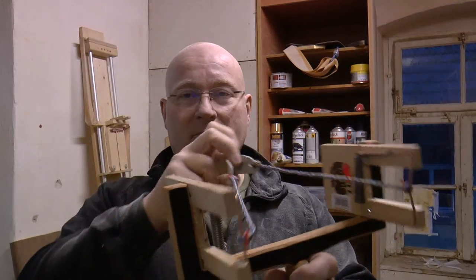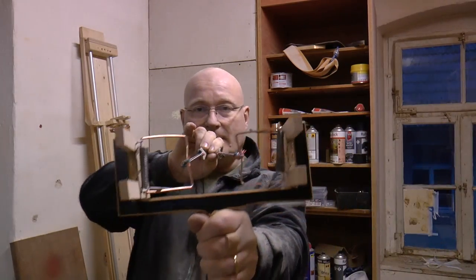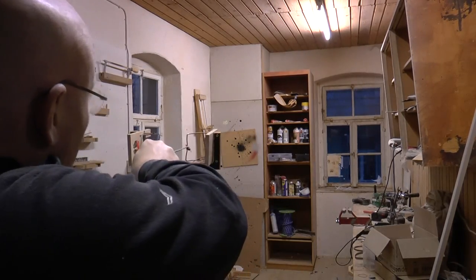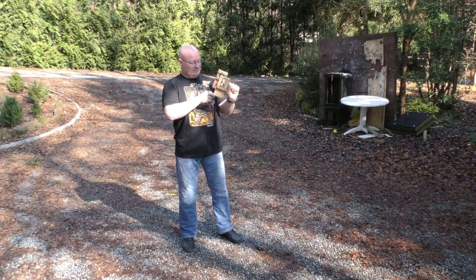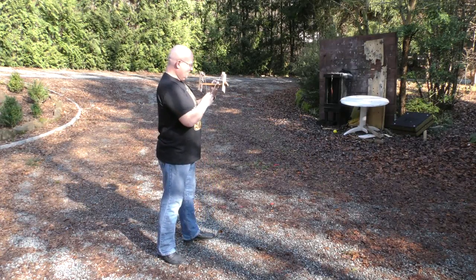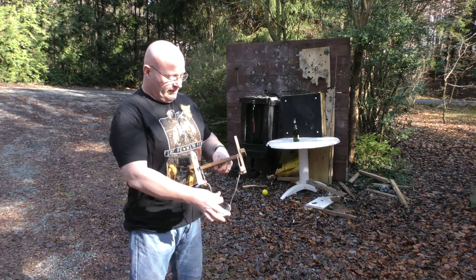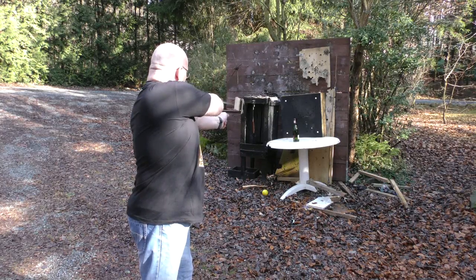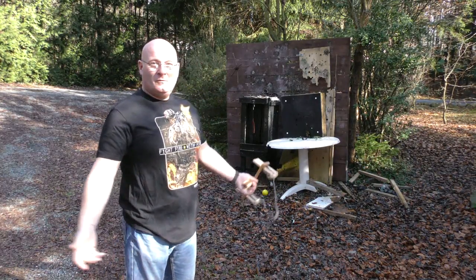Now we've attached the bands and the slingshot pouch. Of course the draw is rather short, but it is functional. Let's shoot this 60mm glass marble. It's fairly accurate once you get the hang of it. Let's test it a little further — we're shooting 8mm steel balls now. Pretty good. Will it break a bottle? Let's find out. Almost... wow, it works! With mousetraps.